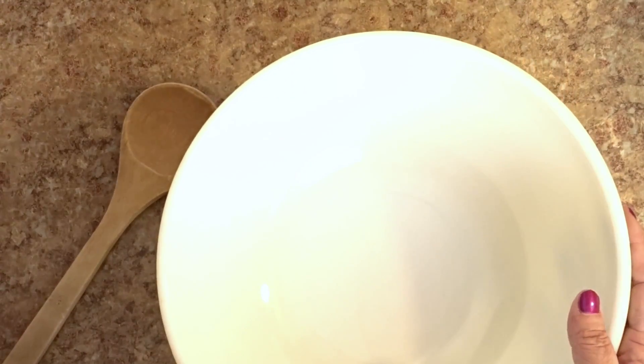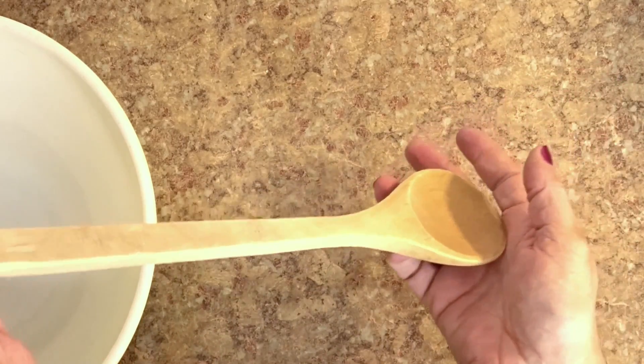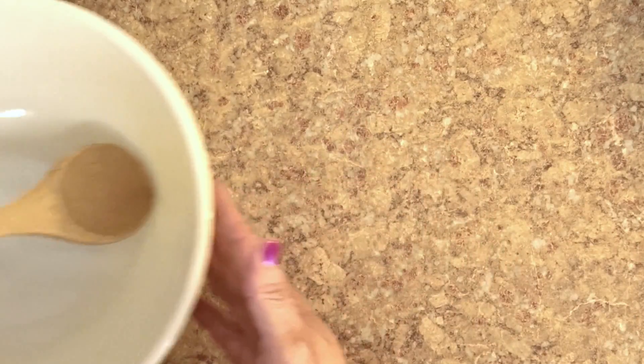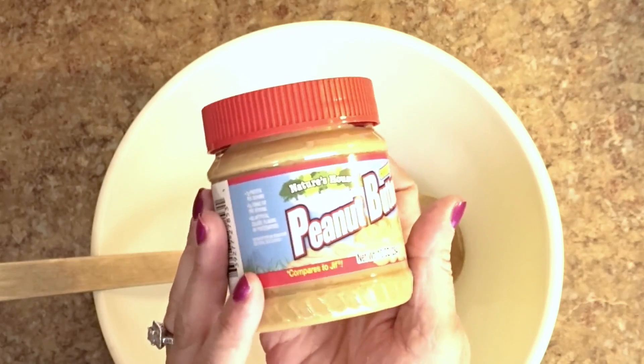Hey guys, welcome to another dog treat recipe. I wanted to make another one of these. I just think they're so fun and my dogs love them and I know what I'm putting in them. Some dog treats you don't know what you're going to get, so I like to do things natural for them.